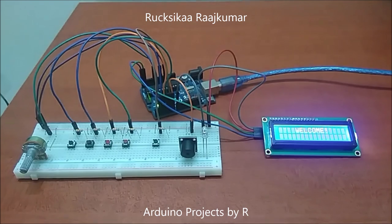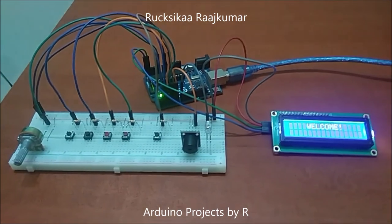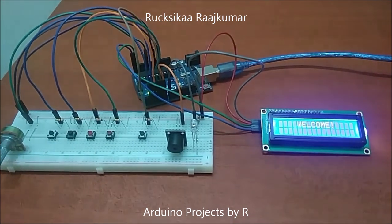Hello everyone, this is Rukushika Rajkoma from Arduino Projects by ART, and today I present you my Arduino stopwatch and timer project.